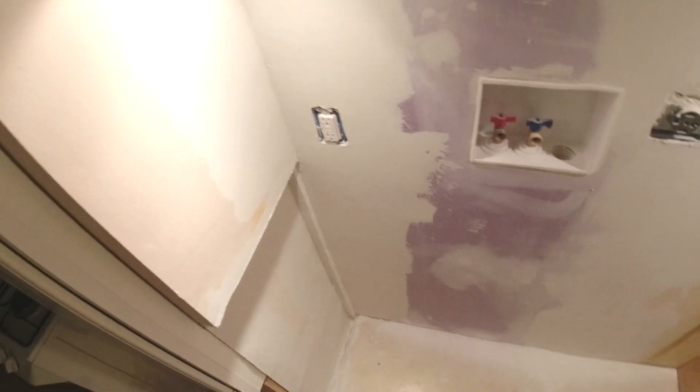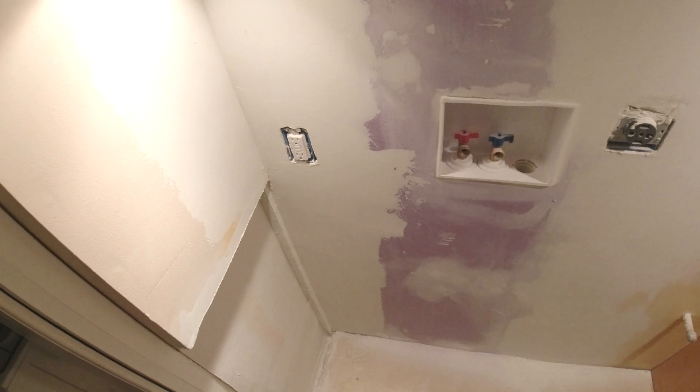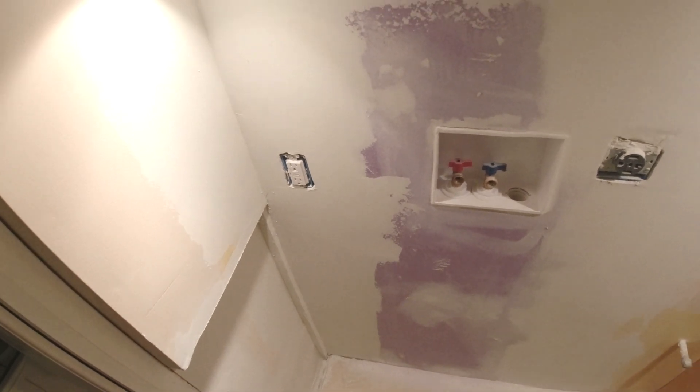We patched this wall here, put in some new drywall, and this is just a video on how to get a smooth finish.